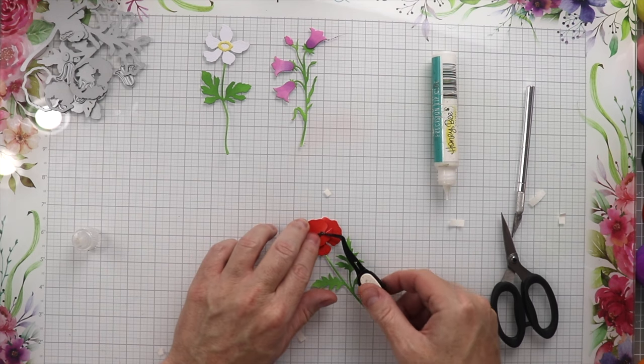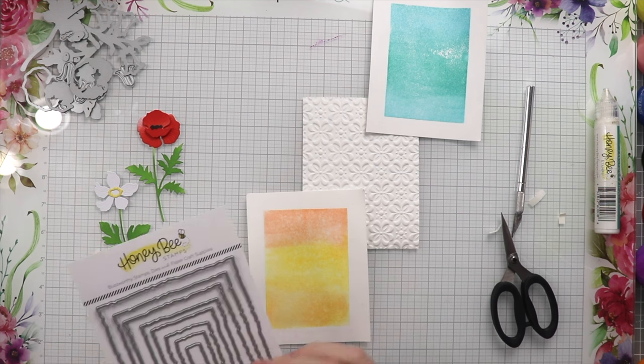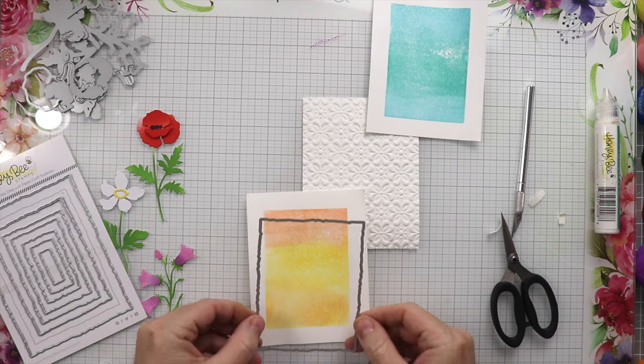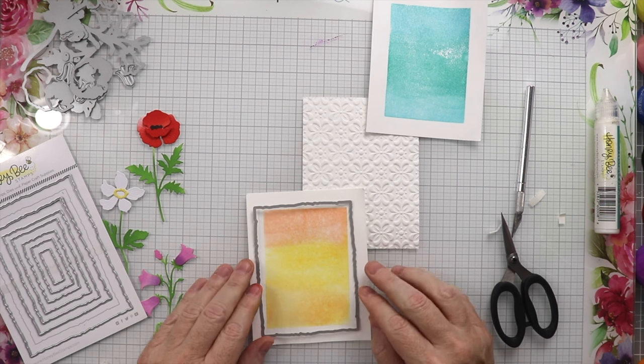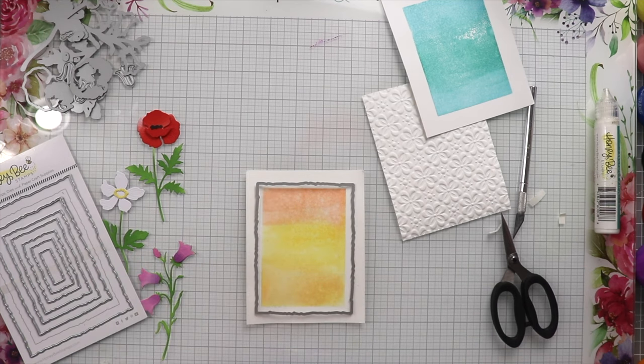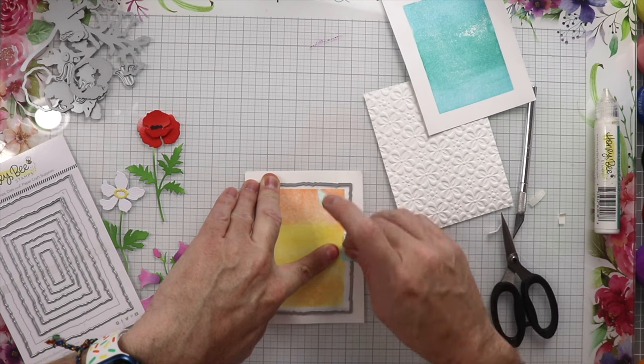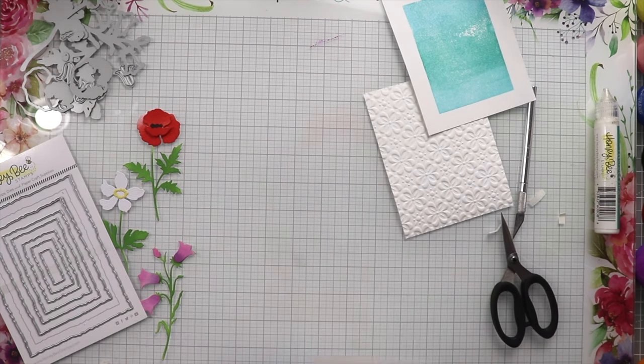Now I'm going to use the Deckled Edge Rectangle to cut out all the center pieces we're going to put on the card. I really love this deckled edge look — it looks like you tore the paper really carefully, but you just run it through a die cutting machine and it's amazing. We'll tape it up and run it through the die cutting machine.